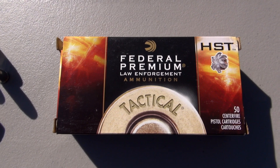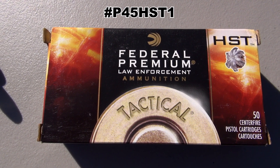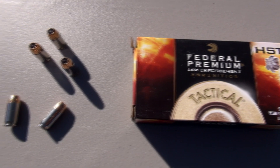Hey everyone, TN Outdoors 9, running an ammo test of the Federal HST 45 ACP Plus P 230 grains. So heavy for caliber and a little bit of gas behind this load.